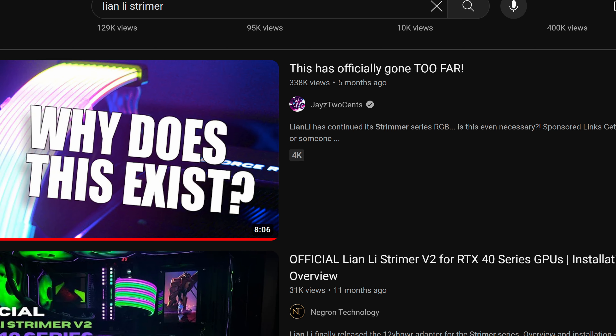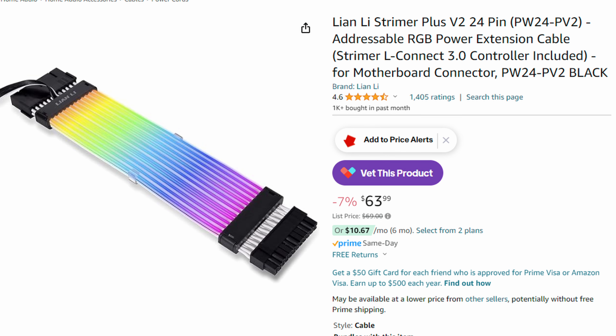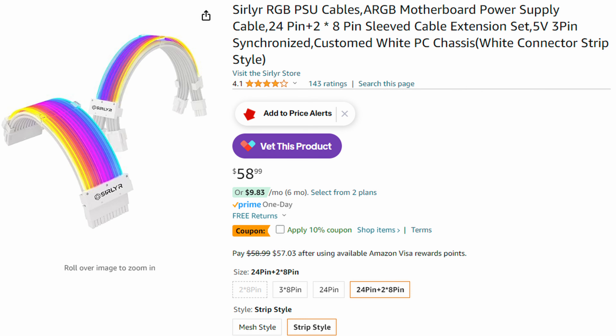One of the most popular things to throw in your system has been the Lian Li Strimmers. I wasn't going to do that, mainly just because the 24-pin Lian Li Strimmer costs more than both of these cables combined. Like, are you serious? What are we really doing here? So we're going to open this up, see if it's any good. I'm going to throw it back in this system. But first, let's go ahead and take these out the box.